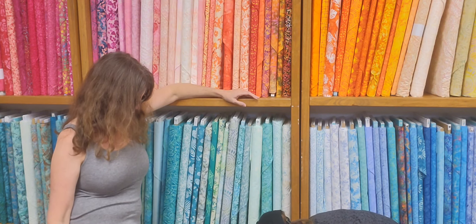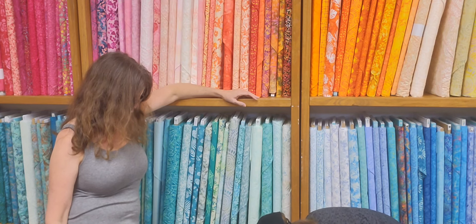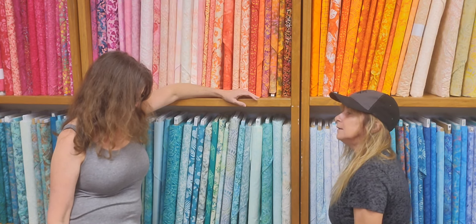My guess is felt panels, because it's so light. Turns out it's bubble wrap — nope, I was wrong!